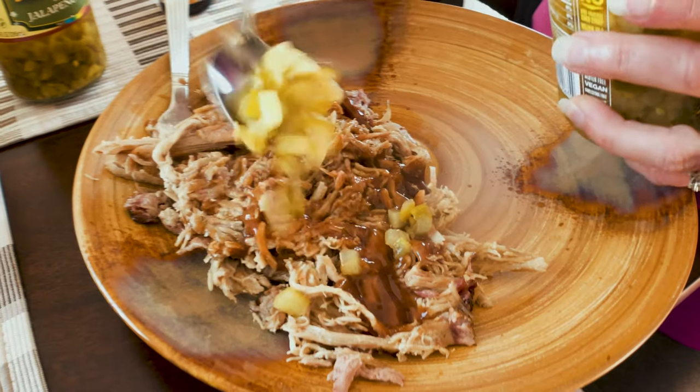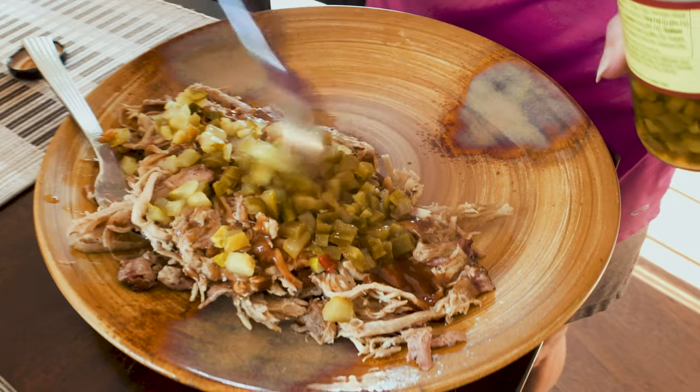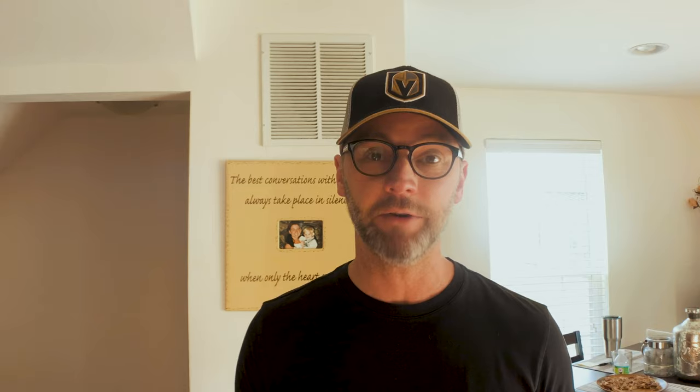We are on night two of our pulled pork experience — really simple and totally different from last night. Tonight we're just having the pork itself with toppings: red onions, dill pickles, jalapeños, and a sugar-free barbecue sauce from G. Hughes that we found experimenting with keto. For sides, we have steamed broccoli and cauliflower paired with sliced cucumber and yellow onion mixed with mayonnaise, distilled white vinegar, and sugar.